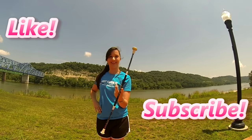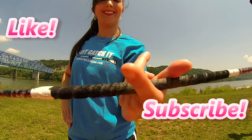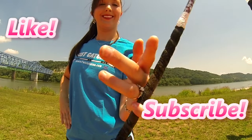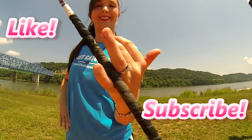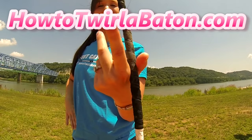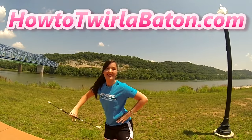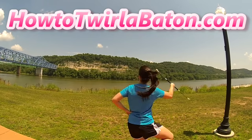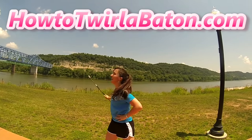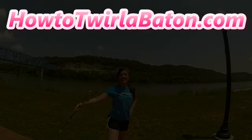Before you go start practicing, make sure you like this video and subscribe so you can keep learning how to twirl a baton with me. Also, consider supporting my channel by making a donation or purchasing a t-shirt from my website, patatwirlbaton.com, so I can keep bringing you these twirling tutorials for free. Have fun practicing twirlers, and I'll see you on the flip side.